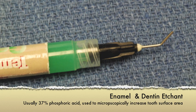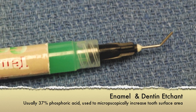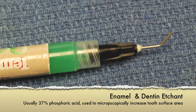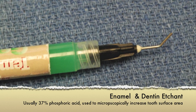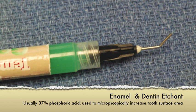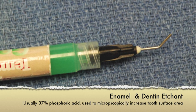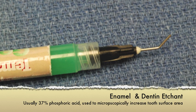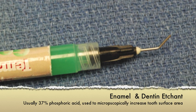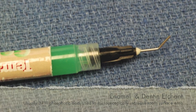This roughened surface, in conjunction with a liquid acrylic resin that works its way into the nooks and crannies of the etched surface, is then cured to form a solid-to-solid interface that aids tremendously in the retention of the restoration. The use of this material is vital to the long-term success of modern composite restorations.